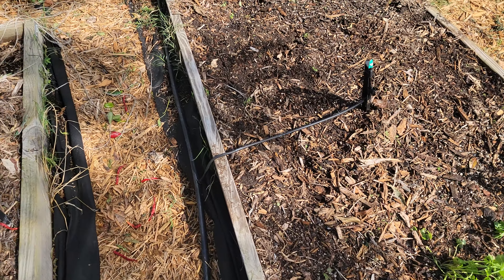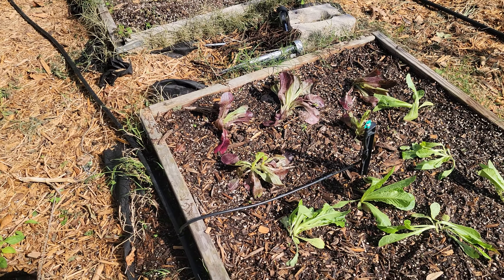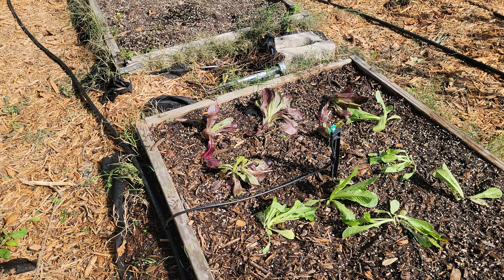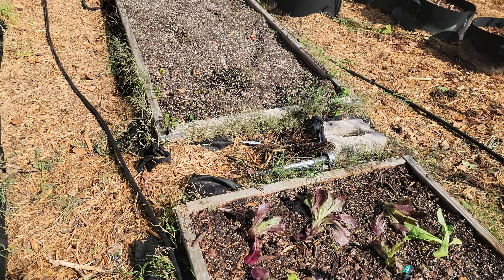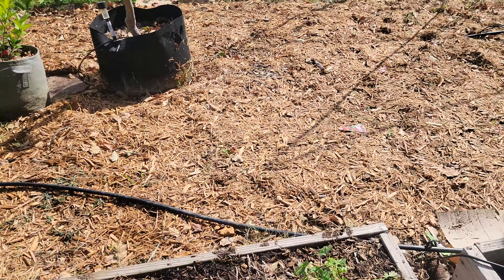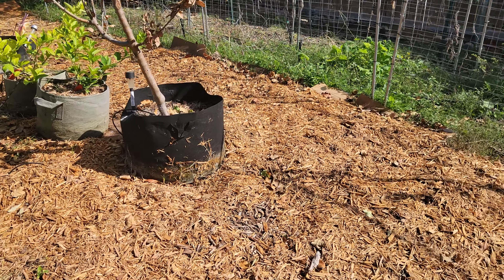Some parsley, and here we've got some romaine lettuce and some red tip lettuce. The big box stores have some fall vegetables that can withstand some of the cooler temperatures, so we put that in. And we might put some more of that stuff in here now, just to kind of plant a little bit of stuff for the fall.